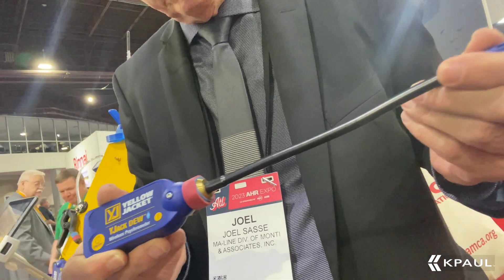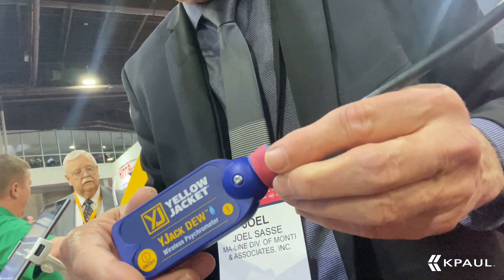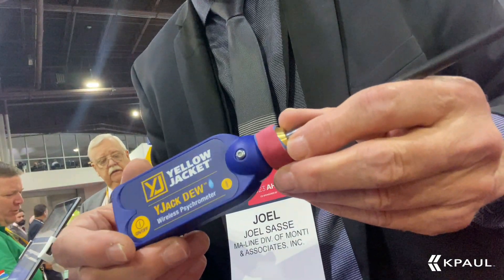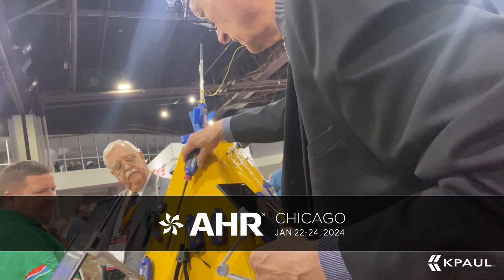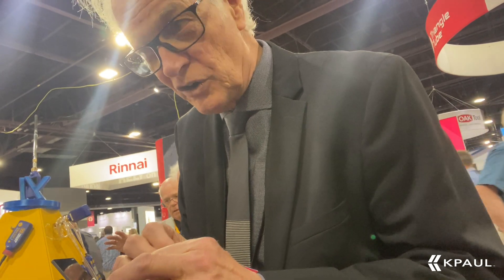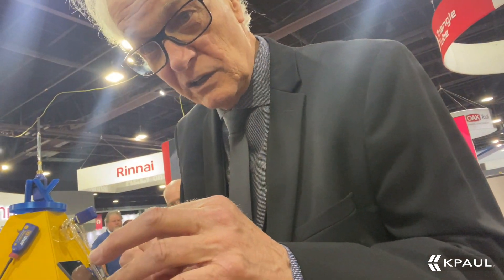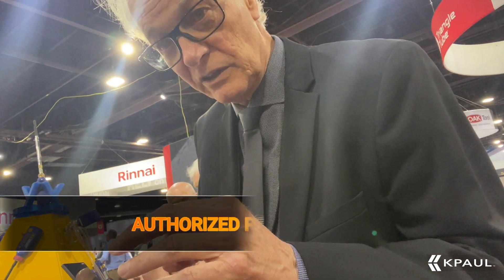The Bluetooth psychrometer, and all of these tools are exclusive to Bluetooth. They're going to send data to your phone or tablet. You might notice that I stick them all up on this metal triangle, this pyramid. They all have very strong magnets on the back — they'll clip on the side of your ductwork, your furnace, your condensing unit, or whatever.